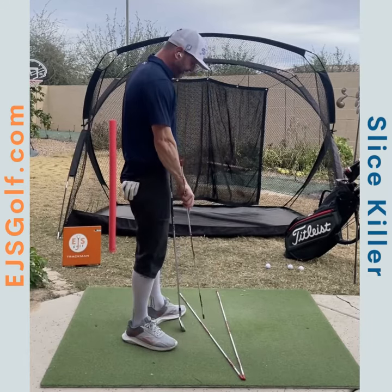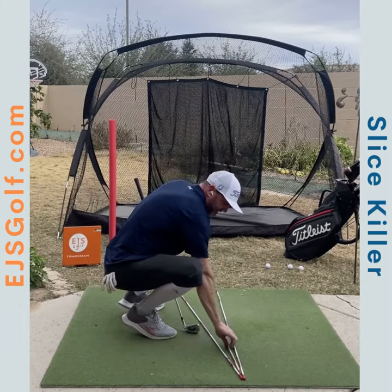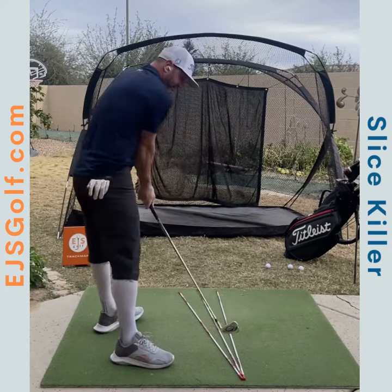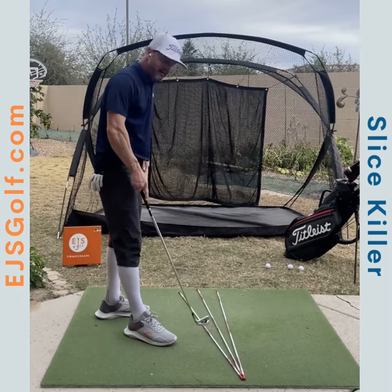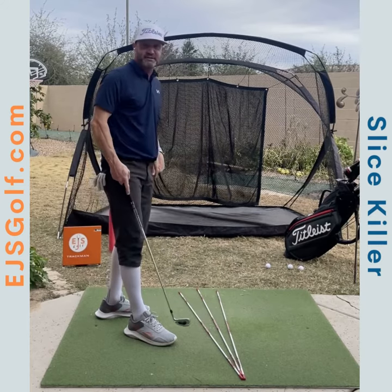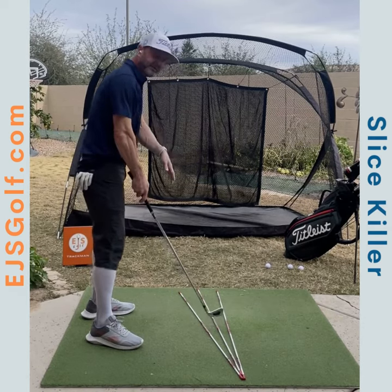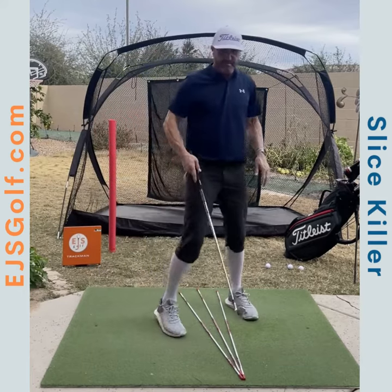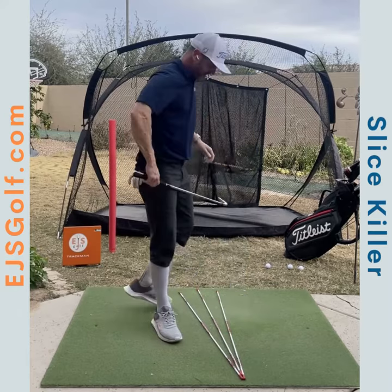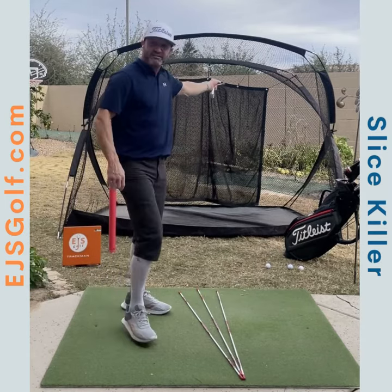The ball will tend to move right on you. So I put this here for the club face — you come over the top along this path, but your club face matches this line here, which is open to your club path. If you're open to the club path you're going to fade it off to the right. Remember: the ball starts pretty much where the club face is pointing, so if my club face at impact is aimed right of the target, the ball starts right of target — I don't care how far over the top I came.